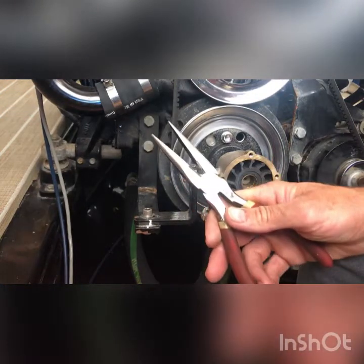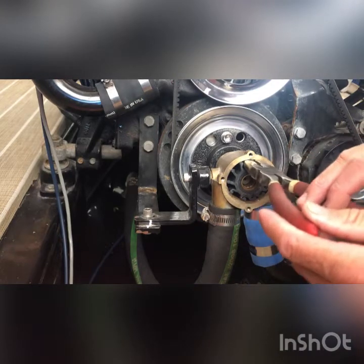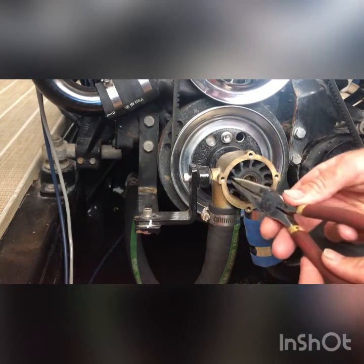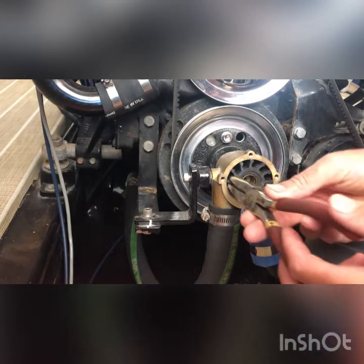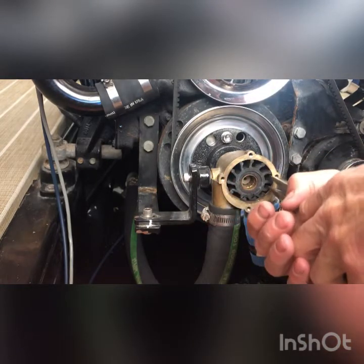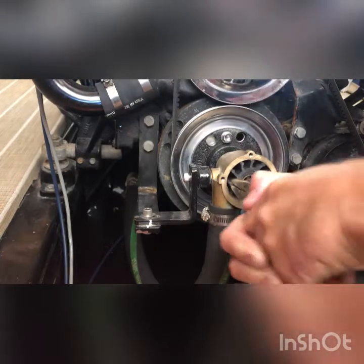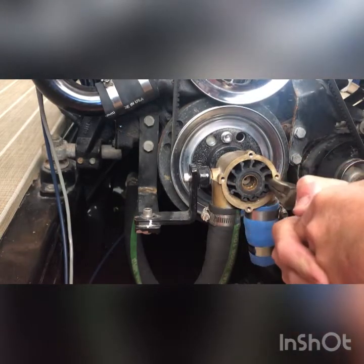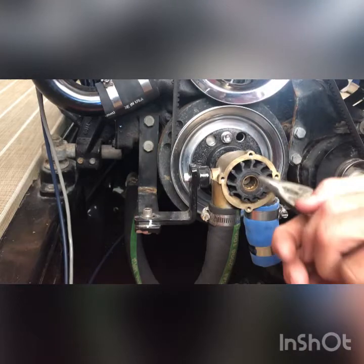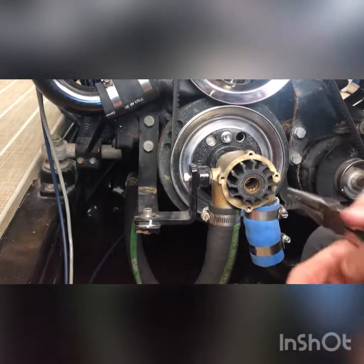Grab a pair of needle nose like this — you're gonna grab a fin, place them in there, grab a fin, and then work your way around it. You probably won't be able to get down here on the bottom, so work the sides. Grab one side, try to get it to move a little bit, then go to the other side and they'll start moving. There we go — there it comes.